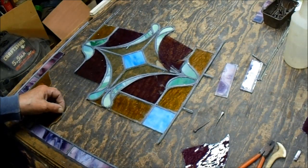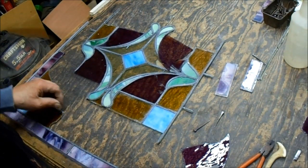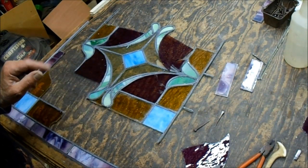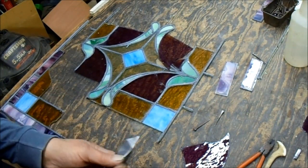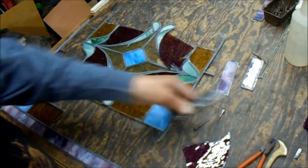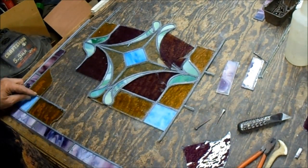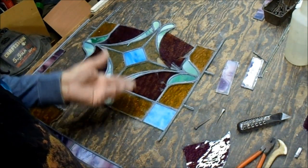So you go almost down to the glass, and that takes practice — you have to pay attention to what you're doing. You can't just blithely cut with the thing and expect everything to work. Cut almost down to the glass, then finish it off with a utility knife.